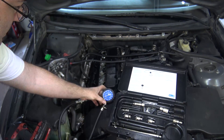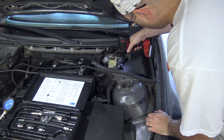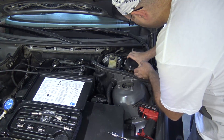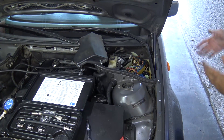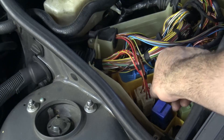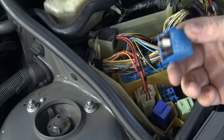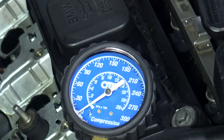We just go ahead and hook that up and put this in a place where you guys can see it. Now before we start cranking, we're going to pull the main relay so that no fuel gets squirted and no spark happens. Even though we've unplugged the coils, by pulling the DME relay you can ensure that the fuel injectors don't fire. I'm going to put my foot down on the pedal all the way to open up the throttle plate, and then I'm going to crank it six times until I hear the engine turn over six times. It's important to do this consistently for each cylinder.